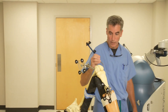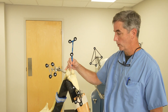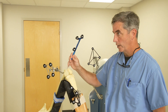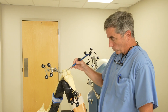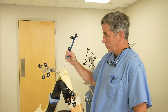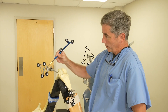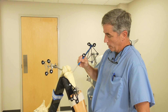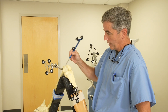Then we do the same thing on this bone, which we've already done — so we'll just pop the one bubble left. There we go. We've done the same thing on the shin bone. So now when the robot is cutting the femur bone, it's referencing the femur pin array, and when it's cutting the shin bone, it's referencing the tibial pin array, because each array is attached to its respective bone.